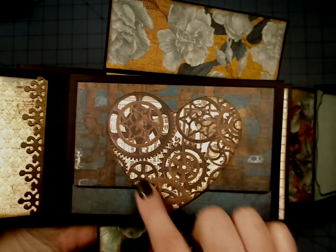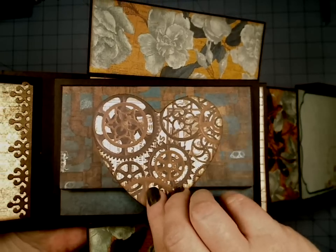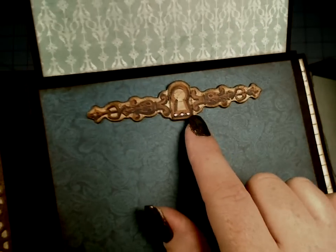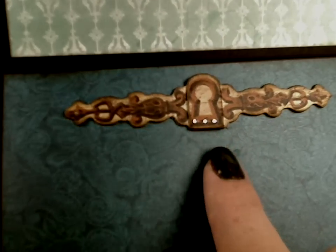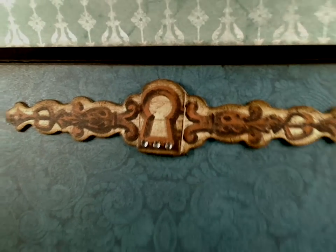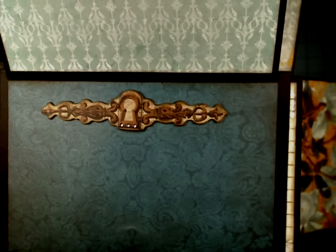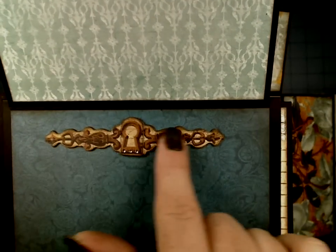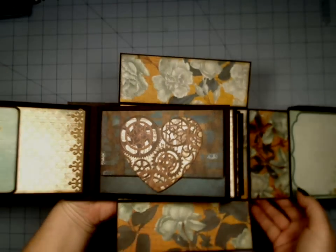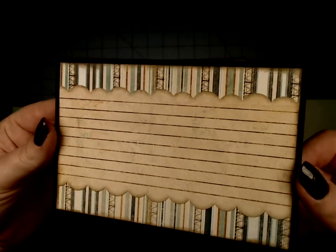And then this is out of the Noteworthy — it's a magnetic closure and it comes up. And it's hard to see, but this one is a layered chipboard and it's even got some rhinestones on there, the key with the kind of scroll bracket. So that's a magnetic closure. And inside this one, we have this booklet.